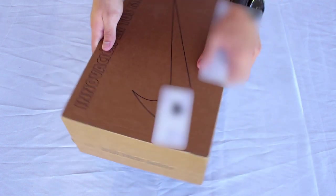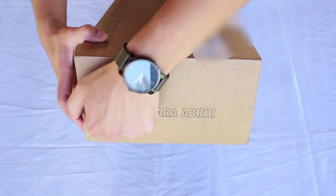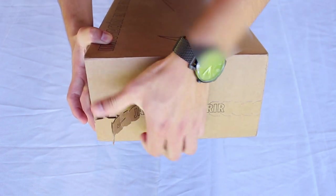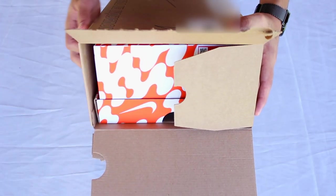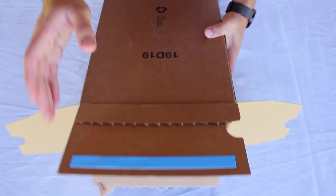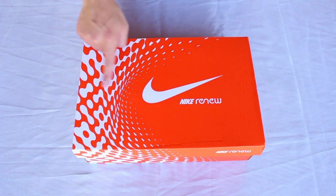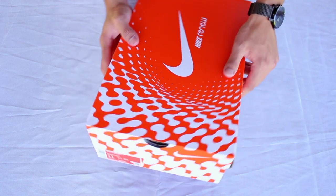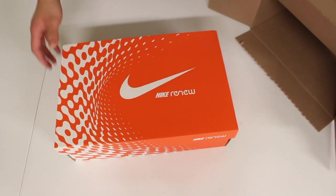The Renew Ride 2 released during early to mid 2021. The shoe retails for $75 US dollars on Nike and a couple of other US retailers, and as usual I got them true to size. I ordered these while in Mexico and received them in environmentally friendly shipping packaging. Once out of the shipping packaging, the shoes came inside what might seem like a regular orange Nike shoebox, but it turned out to be the same box we saw with the Renew Run 2, featuring a graphic of the Renew foam pattern throughout.